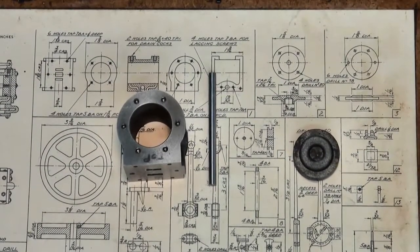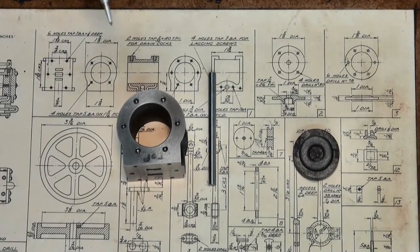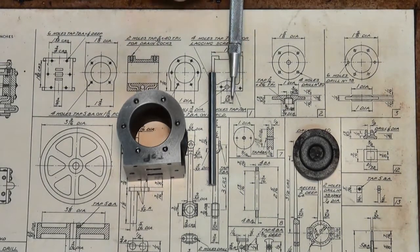G'day it's Prezzo here and welcome back to episode 7 of the Stuart number 8 mill engine build. I'm going to make a start on the piston first up today.